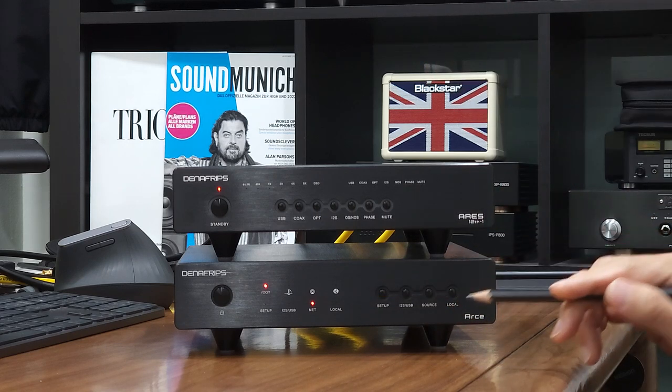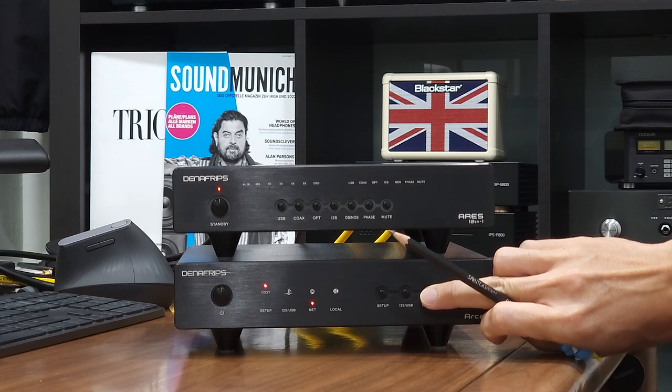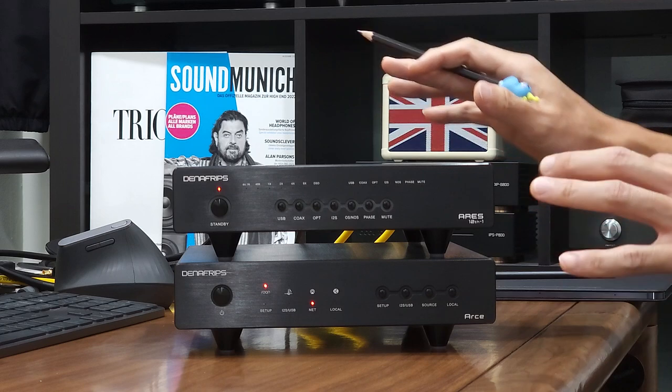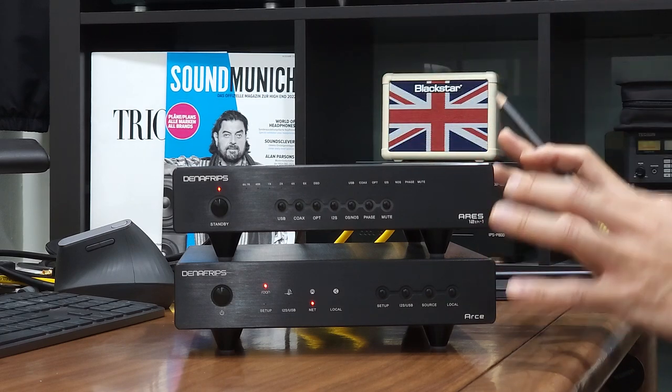On this demonstration, I'll use Roon. I'll hit on the source button to select Roon and let the LED stop at Roon. So the Roon LED turns on and the NET LED turns on. If you have your Roon Core connected to the same network, it should detect the R6 streamer right away.